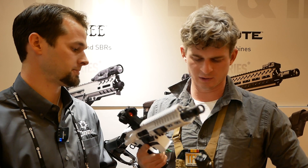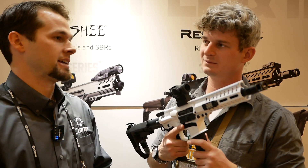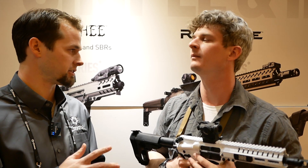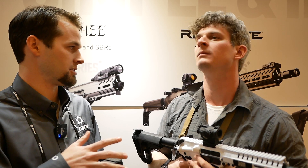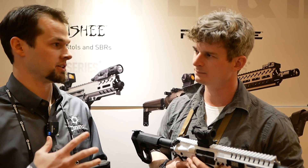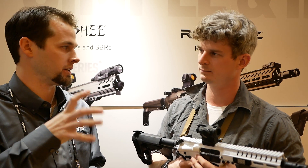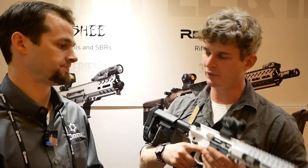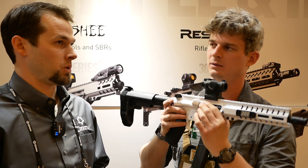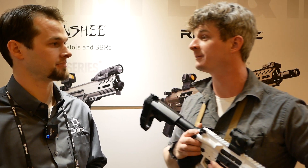As for why we can't do a PMAG conversion for 10mm — 9mm is very similar in size to 5.56, within about 10 thousandths, so it squeezes in fine. But once you get up into larger cartridges like 10mm, .40, or .45, the diameter is so much bigger it won't double-stack properly in a 5.56 mag — you get into weird geometries and it just won't work. MSRP on the 10mm is around $15.99. Thanks so much Jordan, we hope you have a good show and a successful 2020.